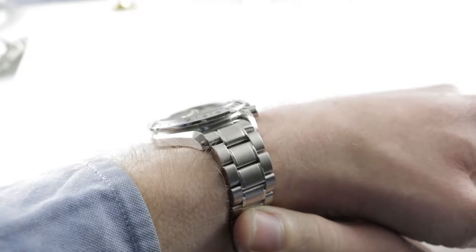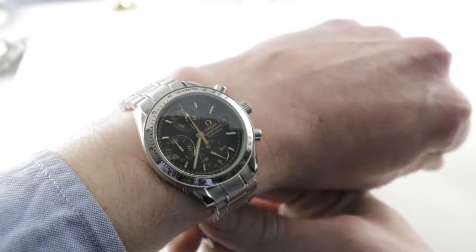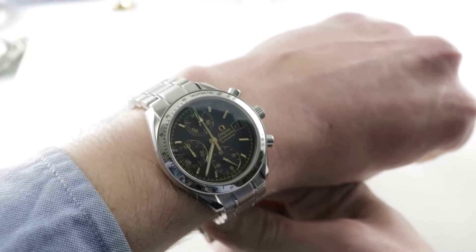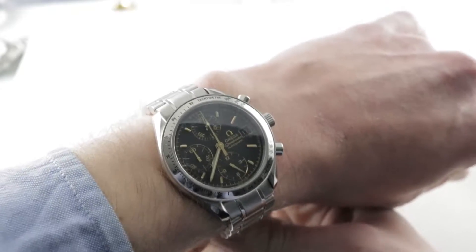Today we're discussing a lovely Omega Speedmaster Chrono Date, also known as the Speedy Reduced. This is a two-tone that I can embrace — gold features on a black matte dial with a lovely stainless steel 39mm case. It wears well on my 16cm circumference wrist.